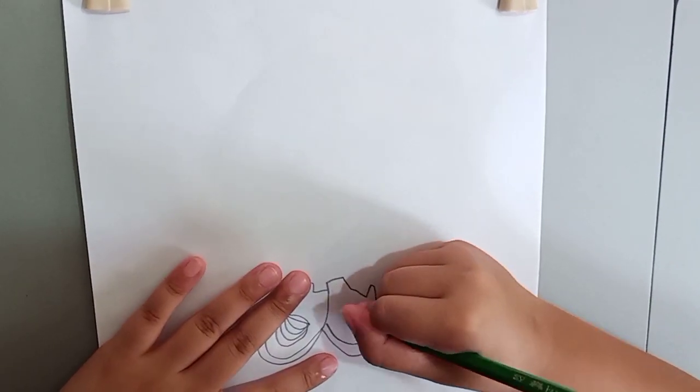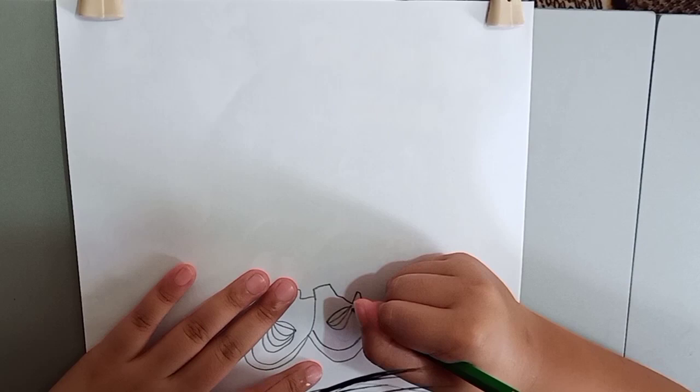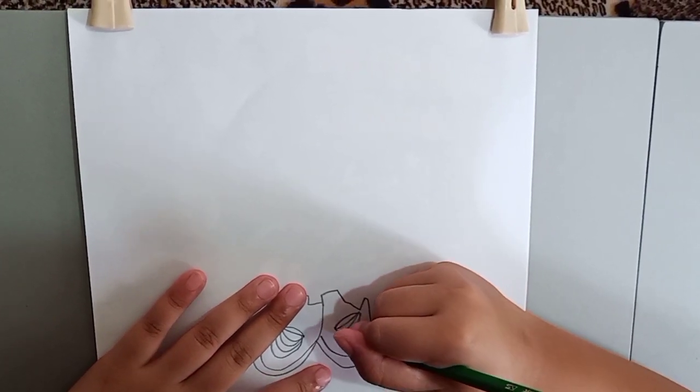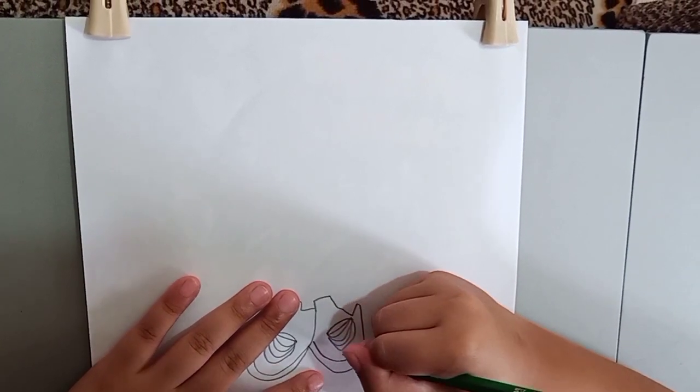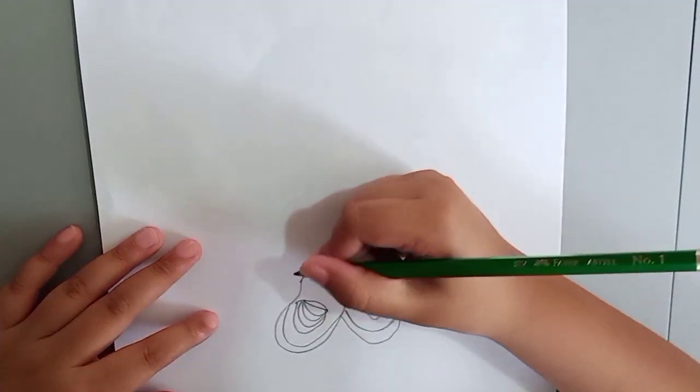Let me draw it again. Now let's start with the shorts.